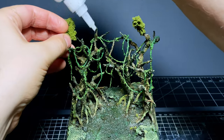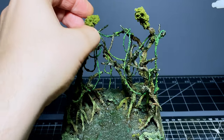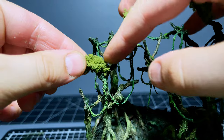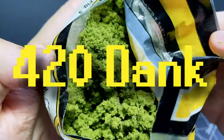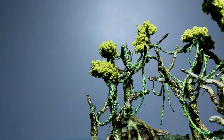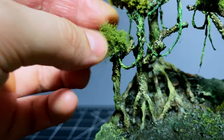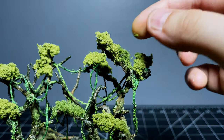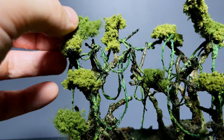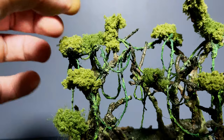Up next is the actual foliage for the trees and I'm adding this in a few separate layers to build up quite a nice varied and dense appearance. For the first layer I'm using a lighter coloured green clump foliage and I'm just super gluing this stuff to the majority of the branches I want greenery on. Next I'm using a slightly darker foliage stuff which has a lot more of a sparse texture — it comes in a little sheet you have to tear pieces off, but it works pretty well, especially when you're layering it on top of the clump foliage to build more of a varied look.